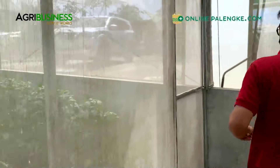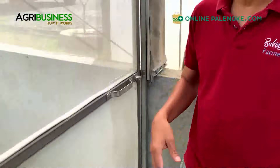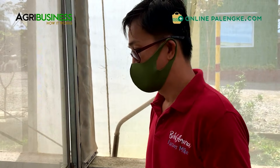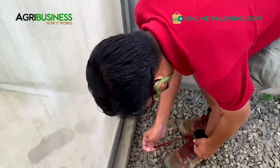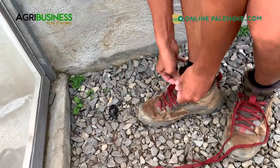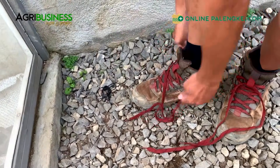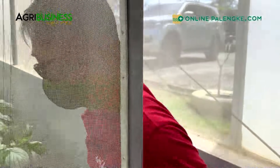Part of the protocol we do, since may mga insekto, is to make sure we don't introduce pests - nagtatanggal kami ng sapatos. Normally they provide footwear. Sorry, we have to comply with their protocol - I'll just remove my shoes. You can use the slippers.